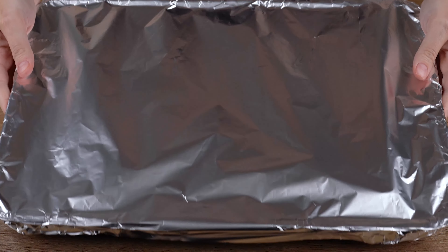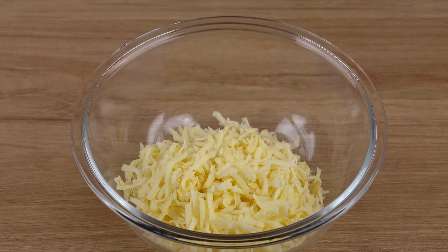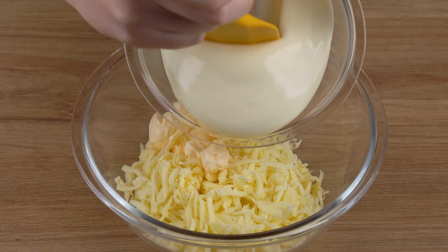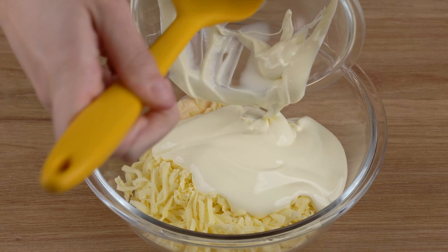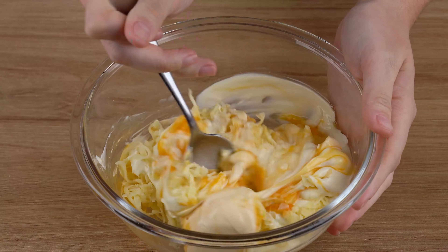Meanwhile, in a medium bowl, add 200 grams of shredded mozzarella cheese, 2 tablespoons of mayonnaise, a 200 gram cup of Brazilian cream cheese, and 1 whole egg. Mix until combined — this is the right mix.